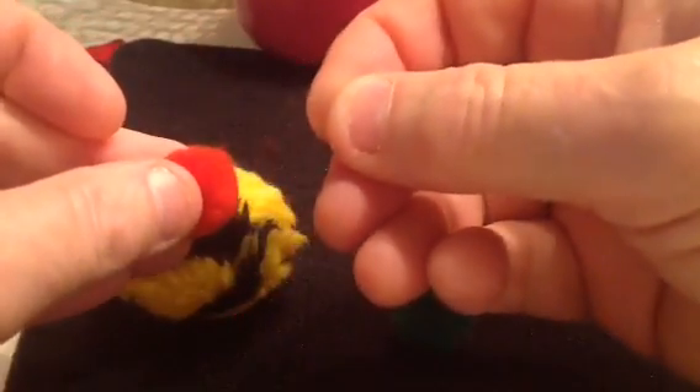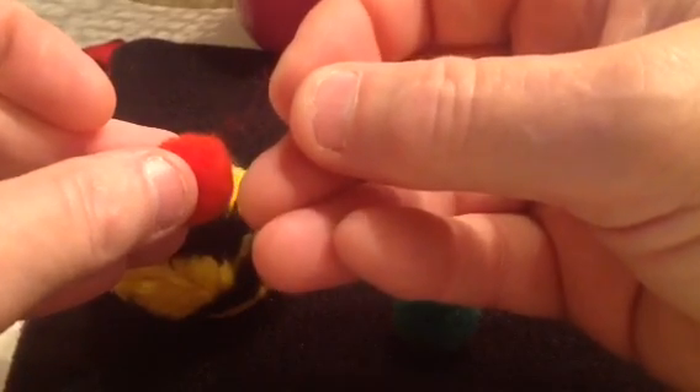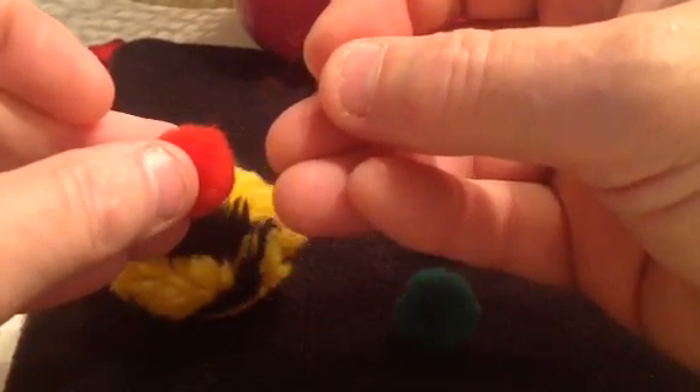Pull it out a little bit. Let's see what we can get out of there. Can you see that? Yeah, there's some red fuzz coming out of there.